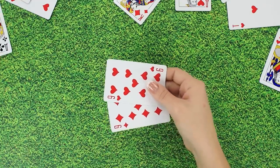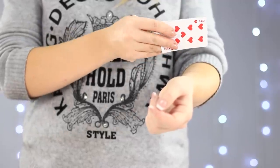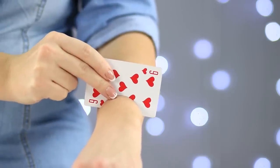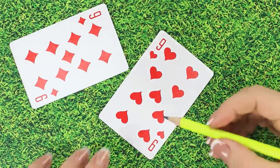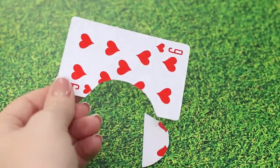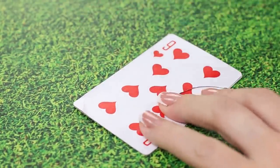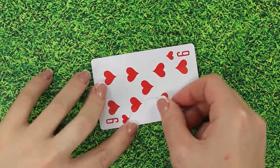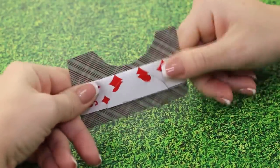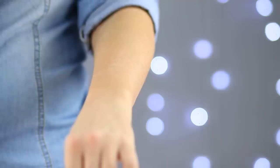Now we must ask the sensitive members of the audience to look away. Take an ordinary playing card and with a quick move, stick it into your hand. Don't panic! No one was hurt during this trick! Take a few cards. Cut out a semi-circle roughly the size of a hand in one of them. Glue one edge to a second card, then glue the cut-off piece in its original place to the other card. Now we can gently fold back the part with the cut-off on it. A bit of practice and you are off to amaze everyone around!